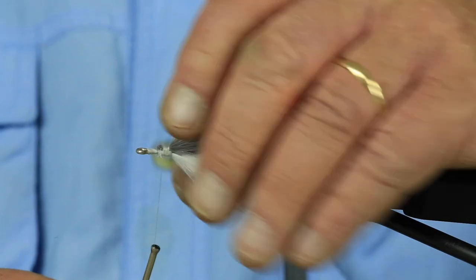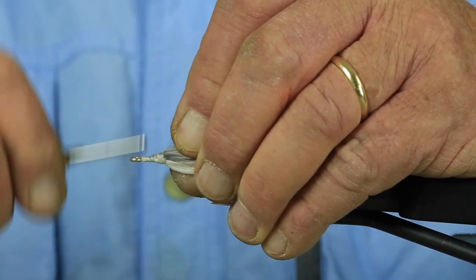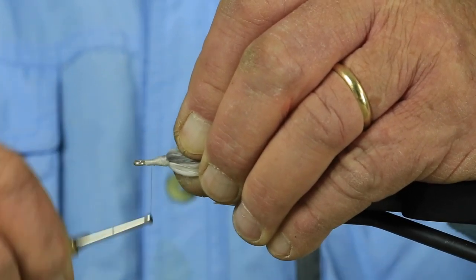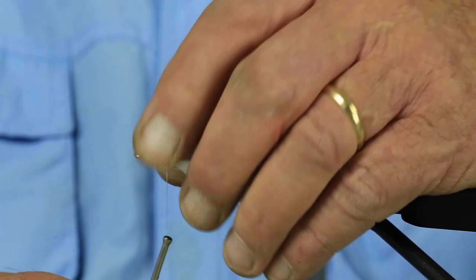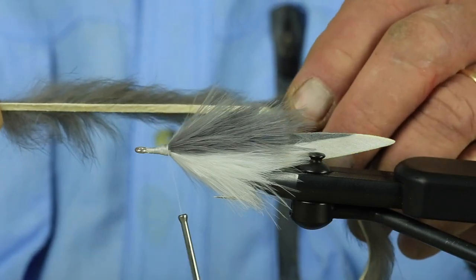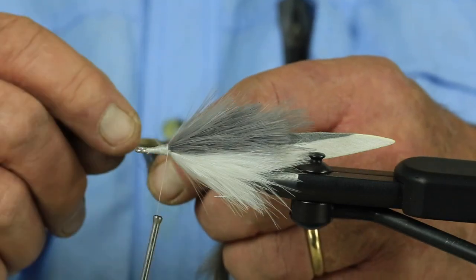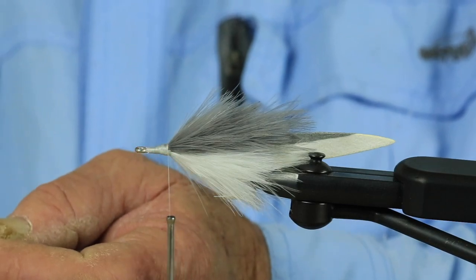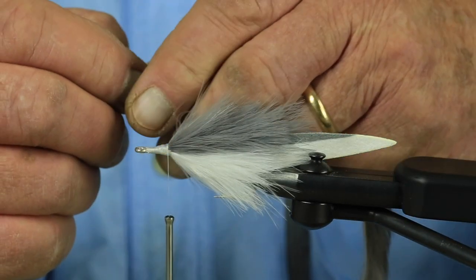Trim it. Next, I've got a bump right here in front where I trimmed that marabou off, and I've got another material to go on here, so I don't want a big step down in there — this other stuff won't spin on there like it should if you do that. So I'm going to get a nice taper on it. Come right back up almost against the last marabou I put on. This is a strip of rabbit — gray rabbit, fairly fluffy. I like it kind of fluffy and you want some length to it. Don't use a little short piece with short hair on it.